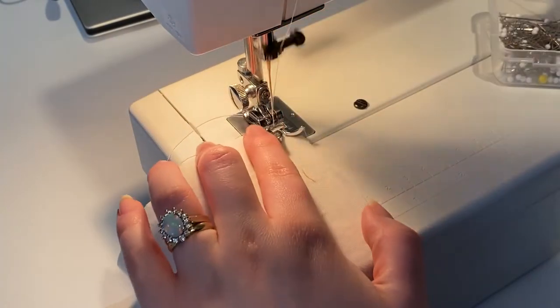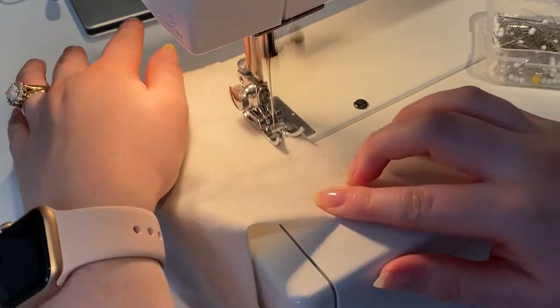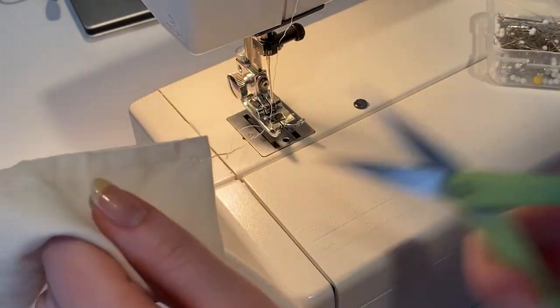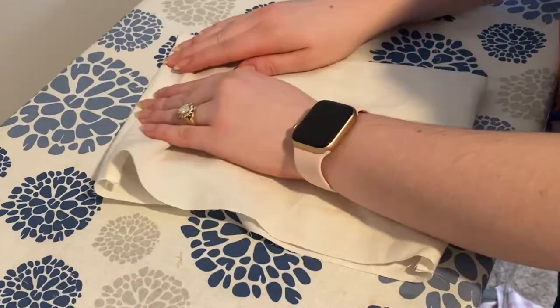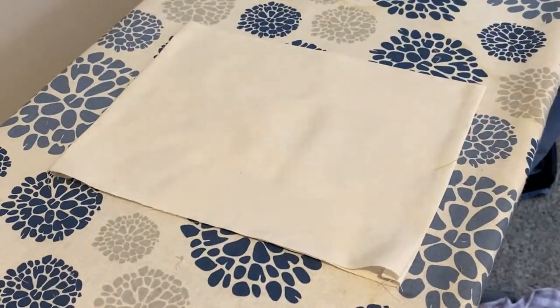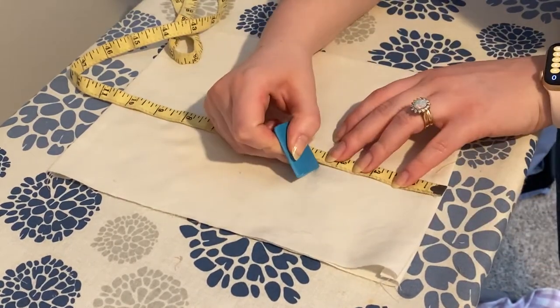Also, depending on what kind of filling you're putting in, make sure that you have a really short stitch. I'm using beans, so it's not as necessary, but if you're using something like rice or wheat then you'll definitely want to make sure that you're doing a really tight stitch.